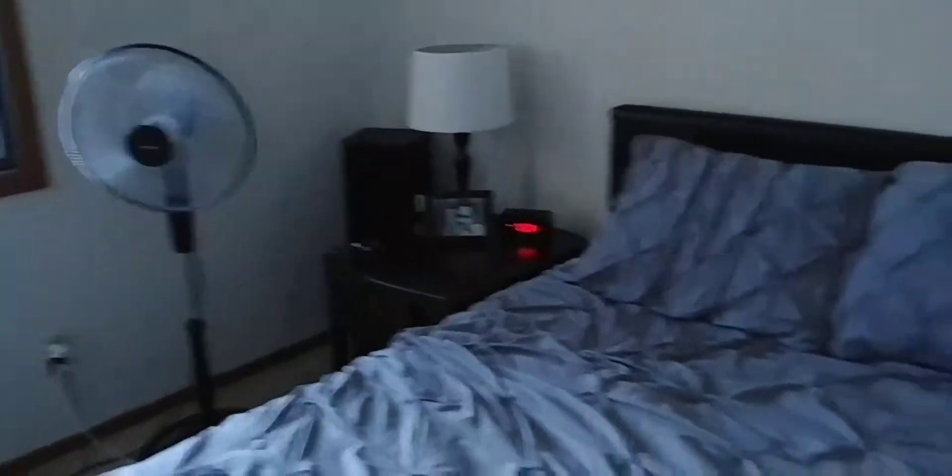No, nothing under the bed. Maybe under the bedside table? No, nothing there either. Oh, there we are — Sony floor-standing loudspeaker, SSF-5000 to be exact. Oh, another one — there are two of them, one on either side of the bed here.